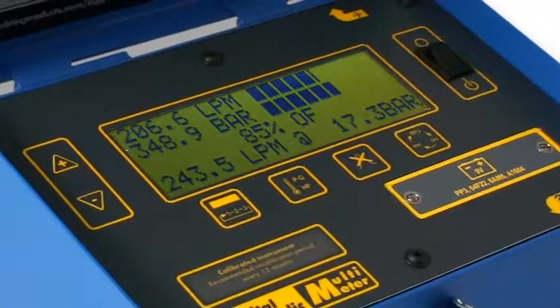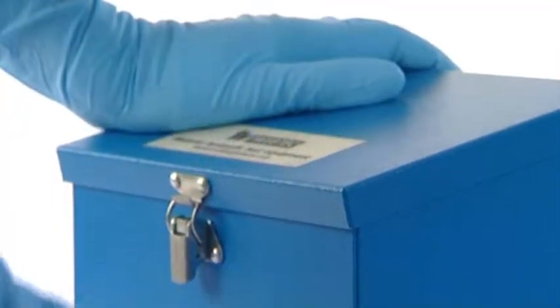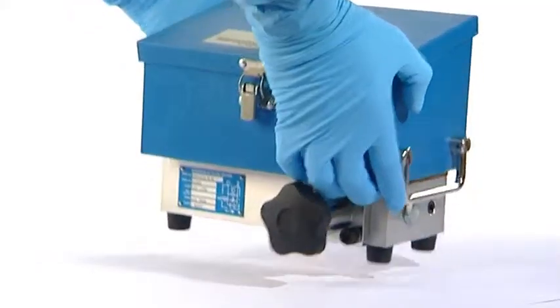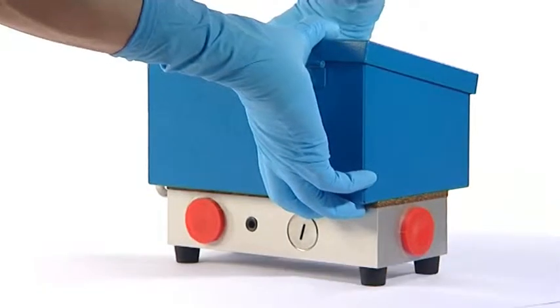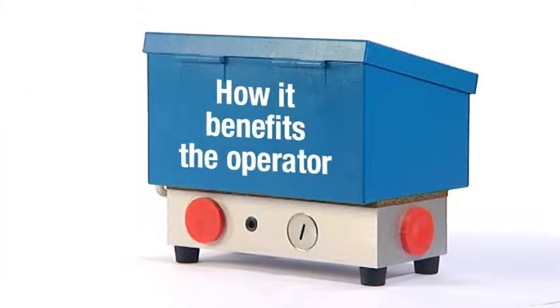A key component of all WebTAC hydraulic testers is the built-in load valve which features the Interpass Safety System. This short video demonstrates what Interpass is, how it works, and how it benefits the operator when performing a hydraulic test.